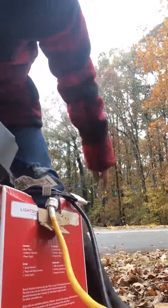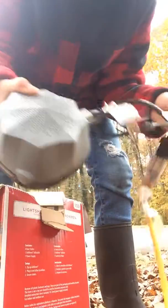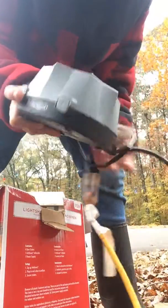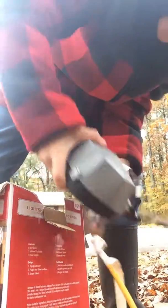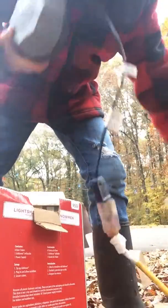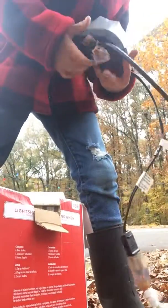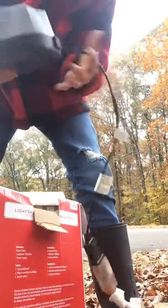Those lights behind me are turning on and off. It's loud, especially when you turn it up all the way. It has a knob that you turn. This is pretty much the easiest setup you can probably do.